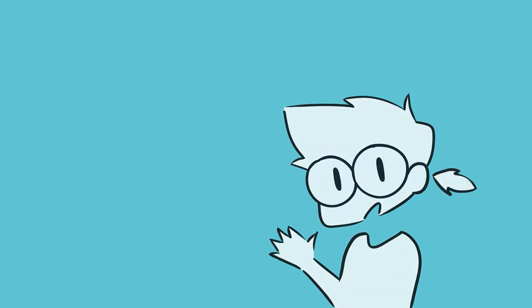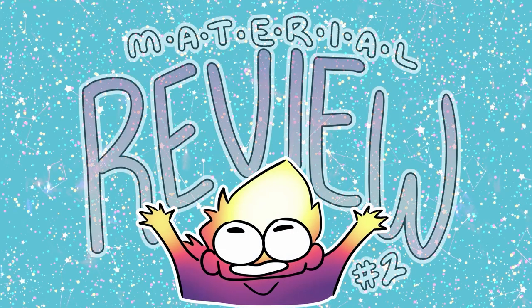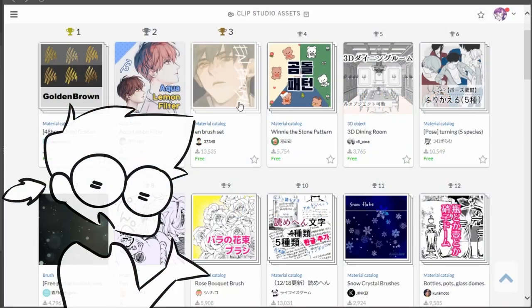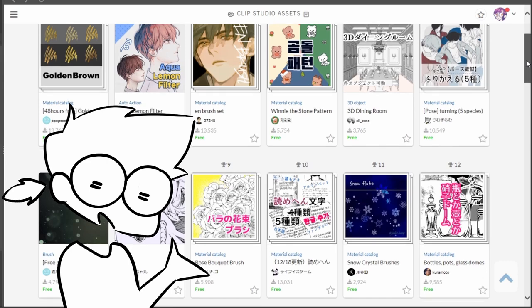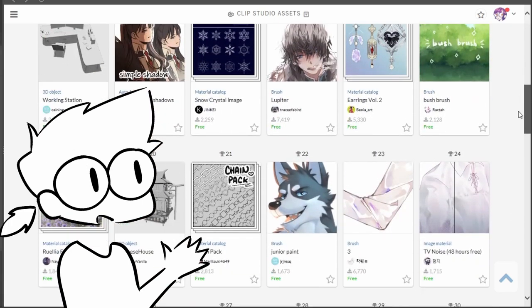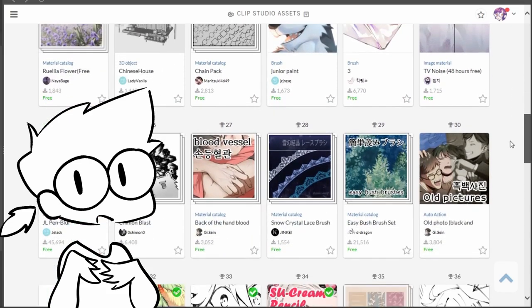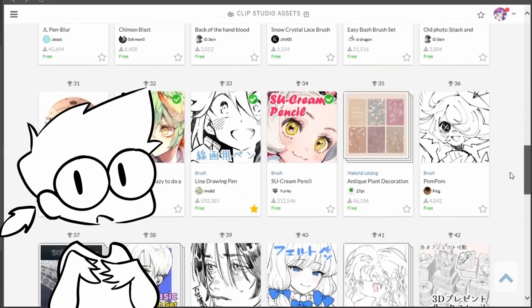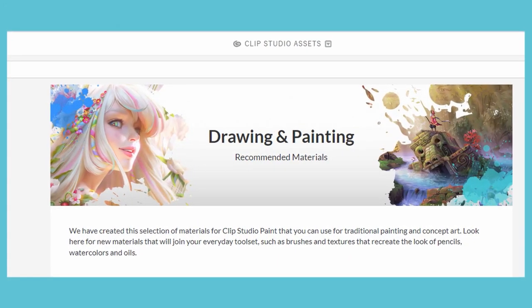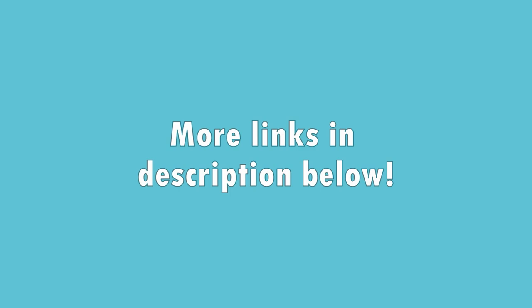Hi everyone! I'm Jake and today I'll be reviewing some assets and materials you can download and use with Clip Studio Paint. What I'll be showing is only a fraction of the thousands of assets available to download from the Clip Studio asset store. Some are paid, most are free, so join me today as I review four of them to create something fun. All of these shown are from Clip Studio's recommended assets page.